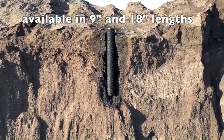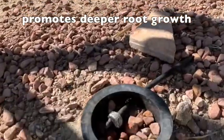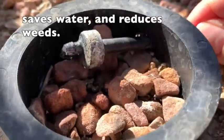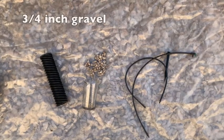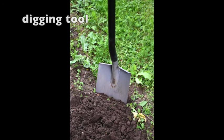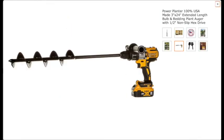Here's how you install the hydrospiral. You will need a hydrospiral tube, three-quarter inch size gravel, drip irrigation, and a digging tool like a shovel, a post hole digger, or a garden auger drill bit and power drill.